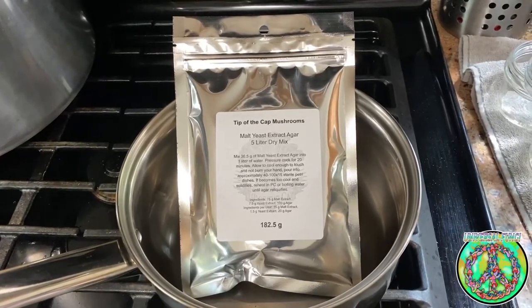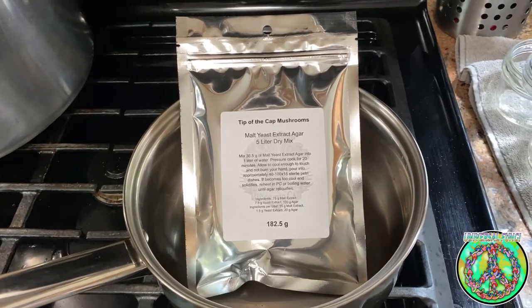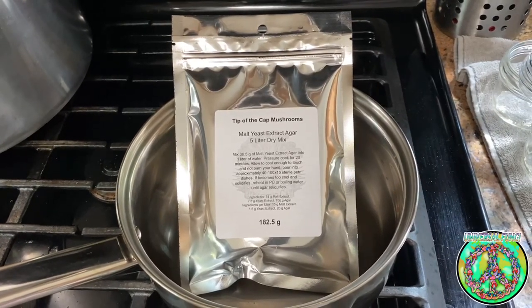Hello Universe! Universal Fungi here and in this video I'm trying out the No Pour Agar Tech.